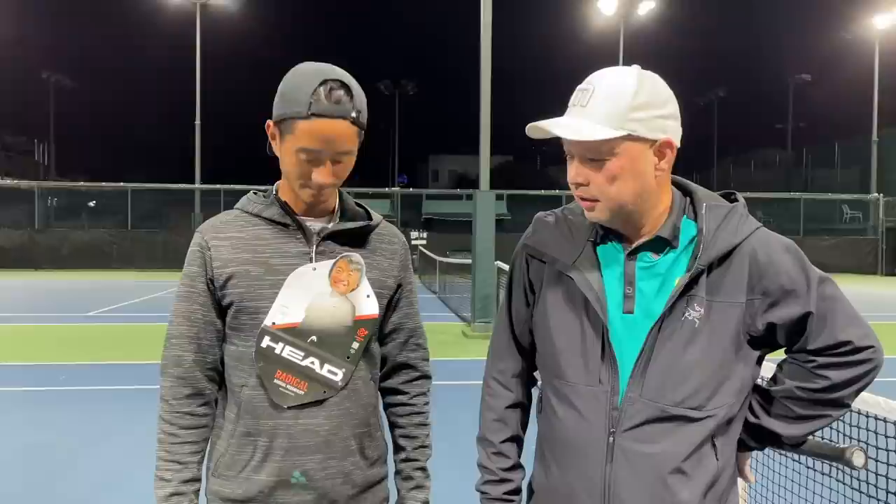Welcome to Tennis Spin, where we put our spin on your tennis. Coach Chris in the house — got some classified stuff for you today. Stay tuned.